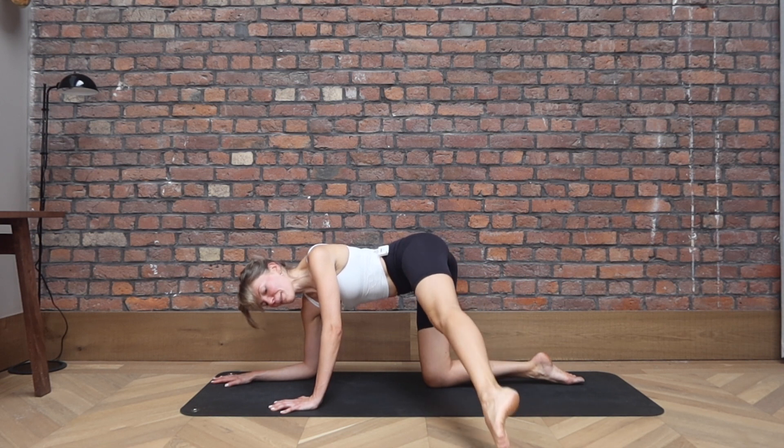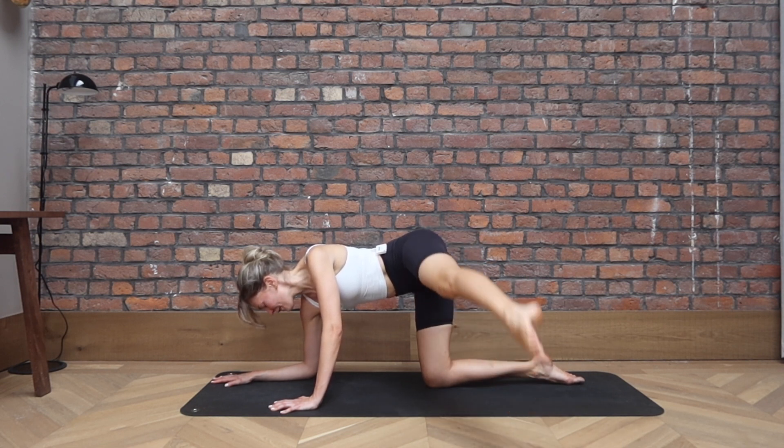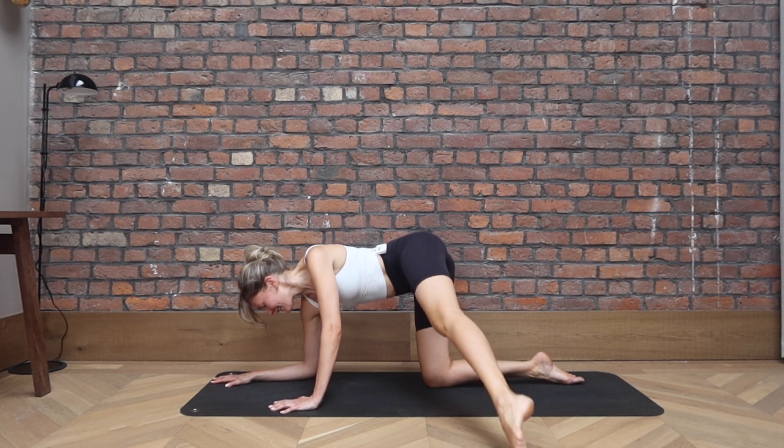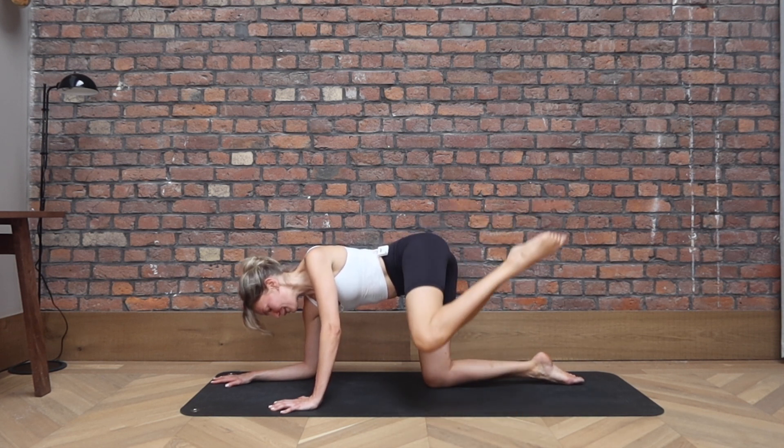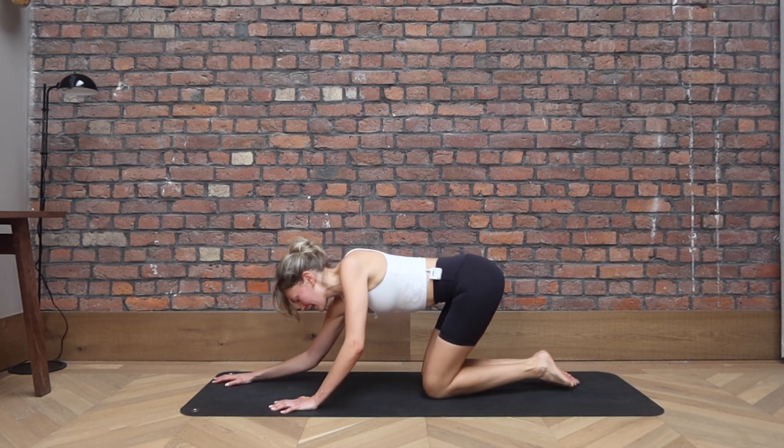Keep it extended. We tap, lift, tap, lift, for four, and three, two more, last one. Bring the knee in. Let's take a little pigeon.